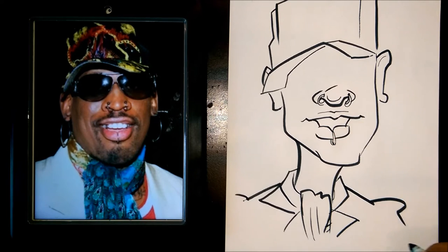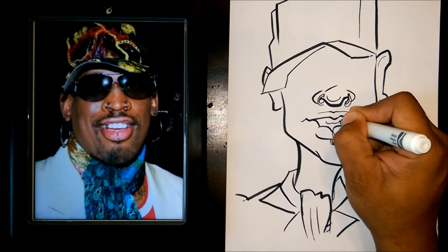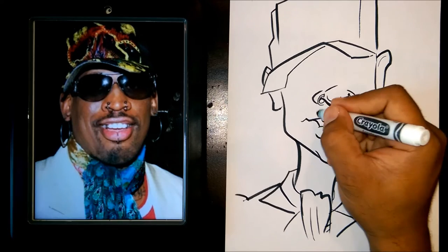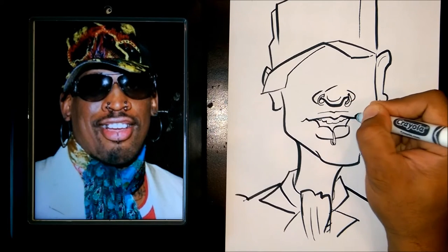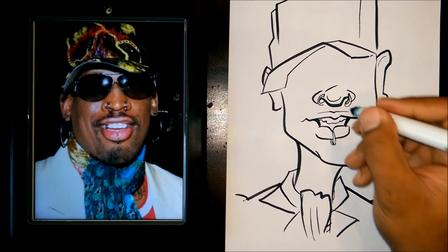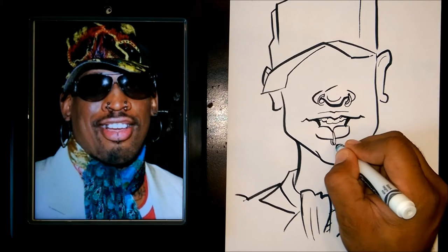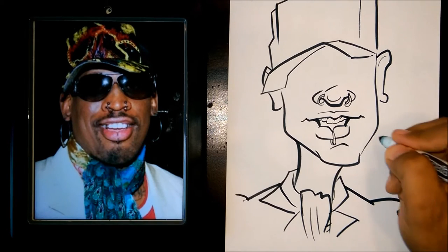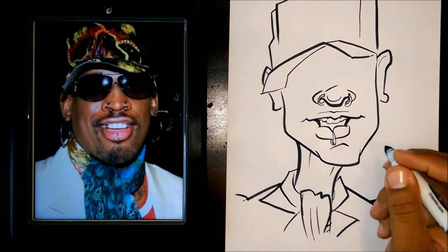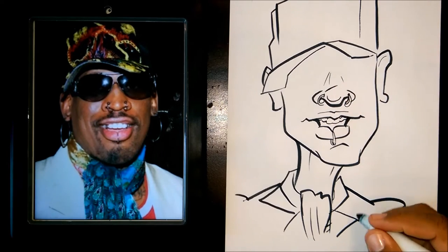Okay, then I'm going to go ahead and do the mouth. And I'm going to put his teeth here and start working into the eyeglasses.